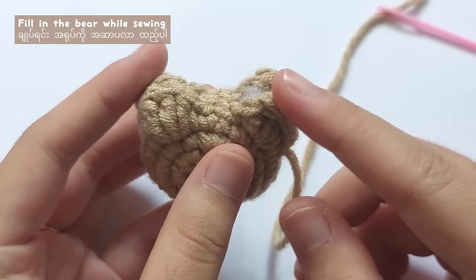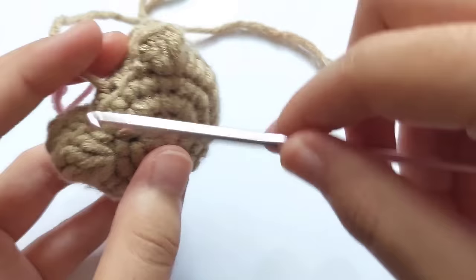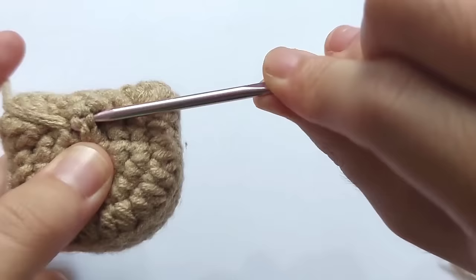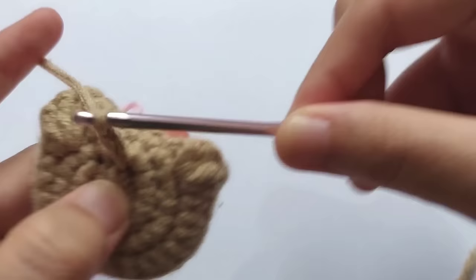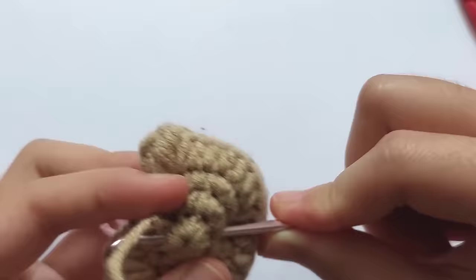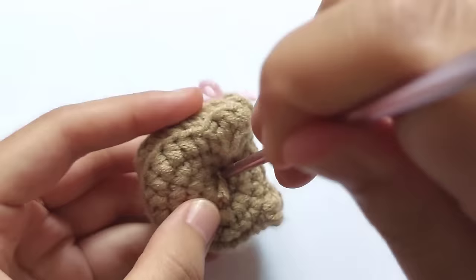While you are sewing, don't forget to fill inside the plushie. After that, continue sewing until you reach the start point. When you finish sewing, secure the yarn and don't forget to hide the yarn inside the plushie.